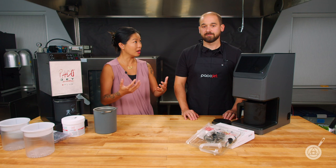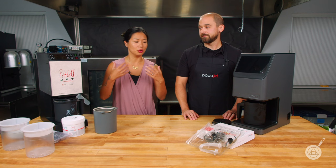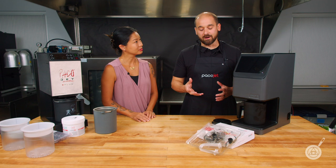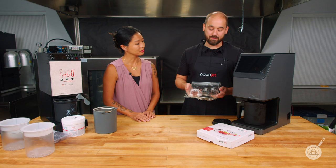One of the most common questions we get when talking about the Pacojet is: what else can I do besides ice cream? So Jeff is going to show you what else you can do besides ice cream, which is many things. Bridging out from Paco-tizing, we wanted to introduce what we call the coupe set.